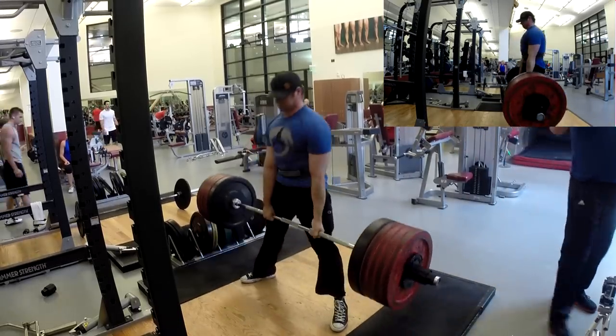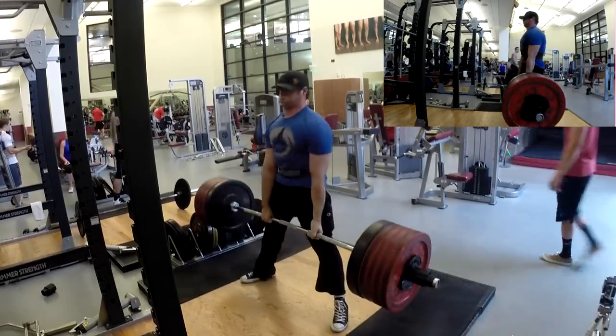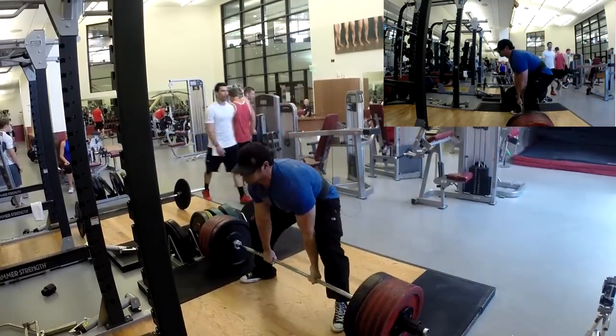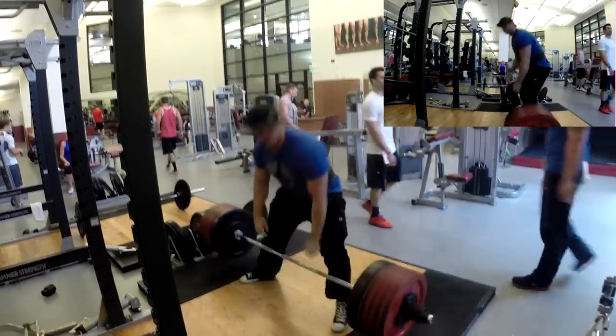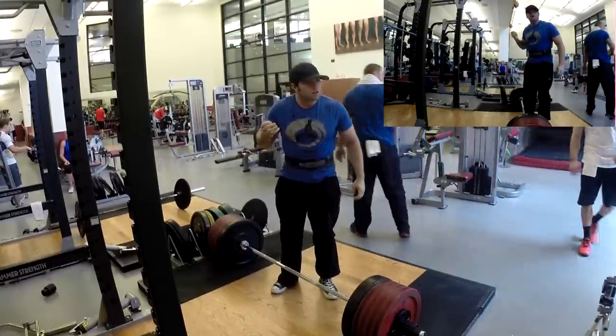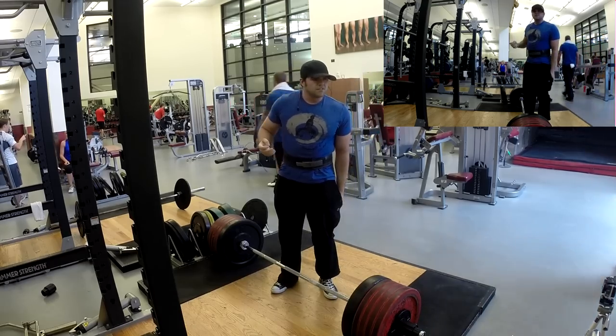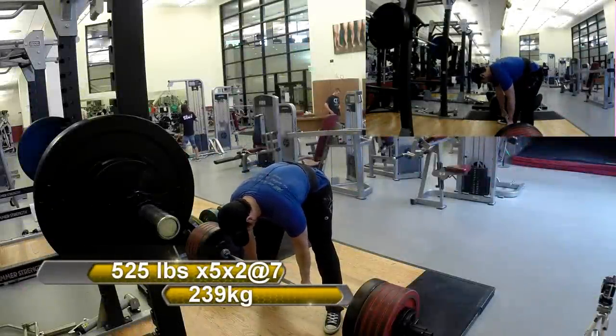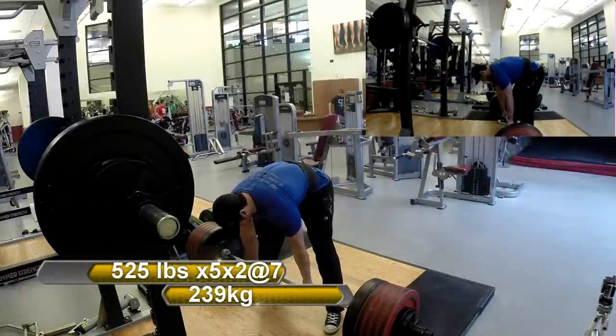This was supposed to be my explosive deadlift day via the Cube Kingpin. The first exercise I'm doing the way that Brandon himself said he does it — instead of doing a whole bunch of low-rep speed sets, you do one speed set of 12 reps in under 20 seconds. So that was my goal with 500 pounds.